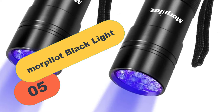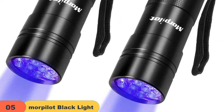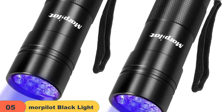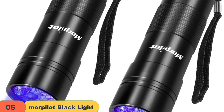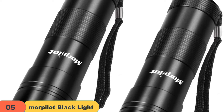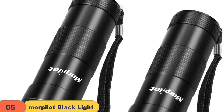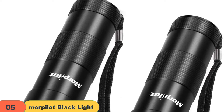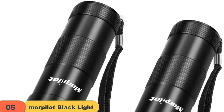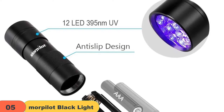At number 5 on our list, we have the Morpillet Blacklight. Morpillet blacklight flashlights are a great way to detect food and pet stains that are otherwise invisible to the naked eye. They are also helpful in finding scorpions. Additionally, they can be used to authenticate currency, driver's licenses, official identification cards, and passports. They are also great for hotel room inspections, antique inspections, and gas leak inspections. This portable mini flashlight is made with high-quality water and shock-resistant aluminum alloy.